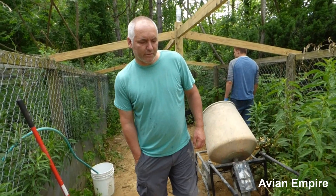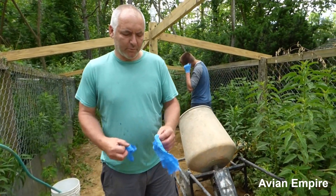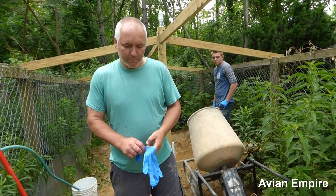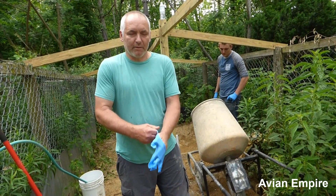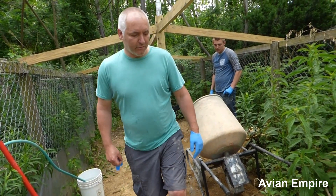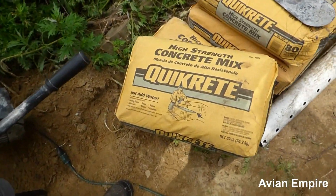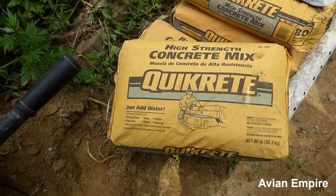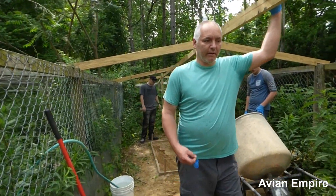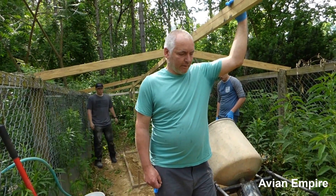Typically we use a cement truck to deliver the cement. If memory serves correctly, we usually get 12,000 PSI architectural-grade cement. Since today we're mixing by hand, we've chosen to use high-strength Quikrete with stones mixed in it. You can save a little bit of money by using Portland cement and mixing it with sand and stones, but in the long run it's just going to be a lot of extra time that most of us don't have.